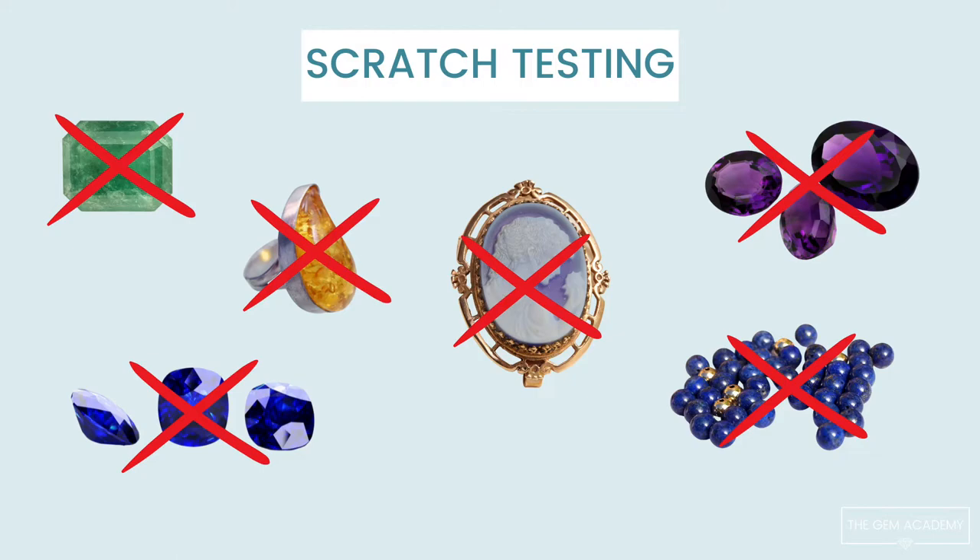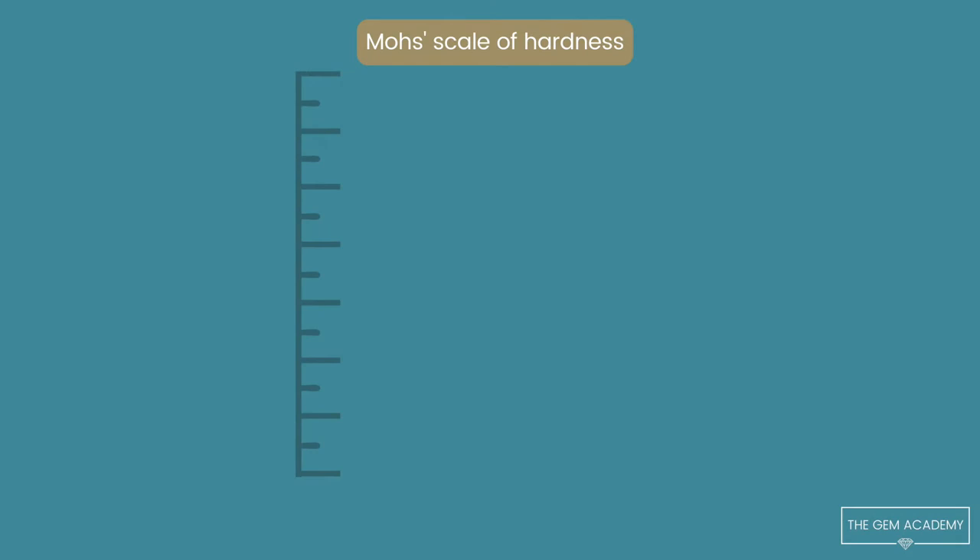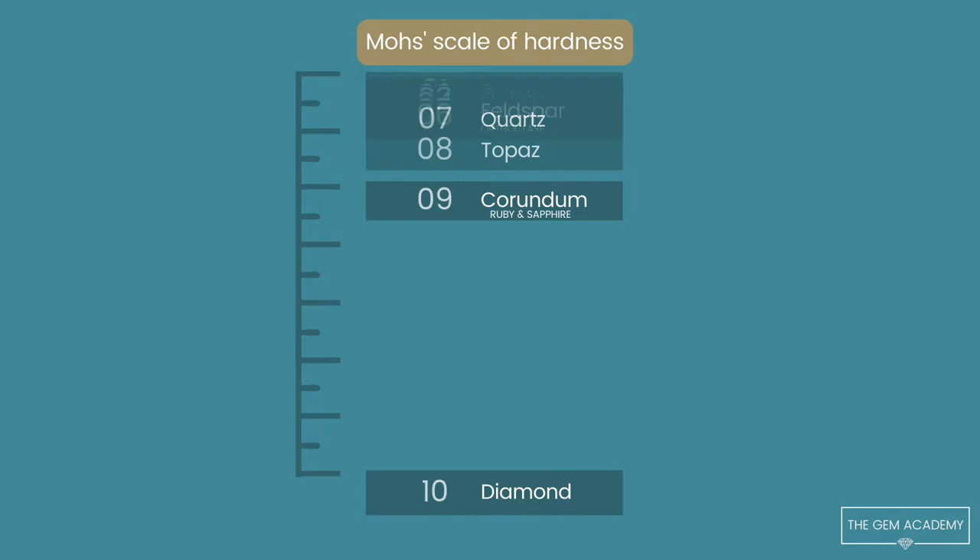Therefore, scratch testing is an inappropriate method for testing polished gems. It is important to note that the Mohs Scale is not linear and there are different distances between each hardness. You'll notice there is a greater difference between 9 and 10, which is corundum and diamond, than all the other minerals put together.